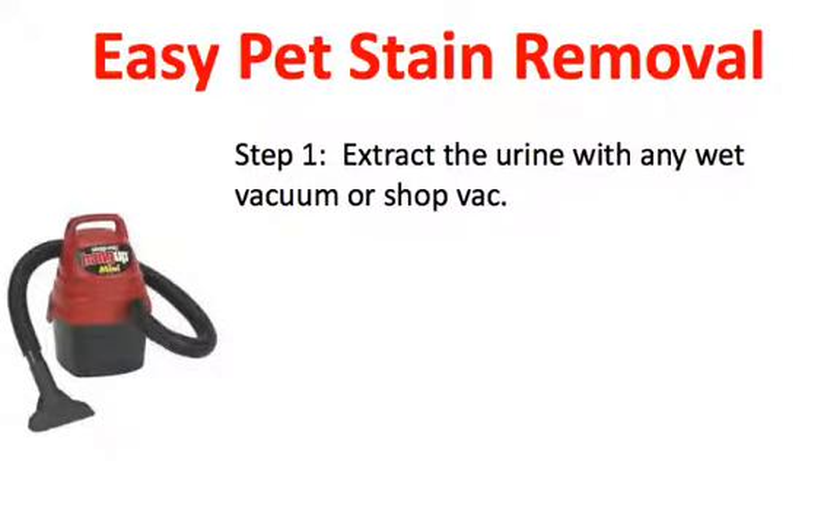Step number one: extract the urine with any wet vacuum or shop vacuum. If the urine is already dry, that's fine — just move on to step number two.